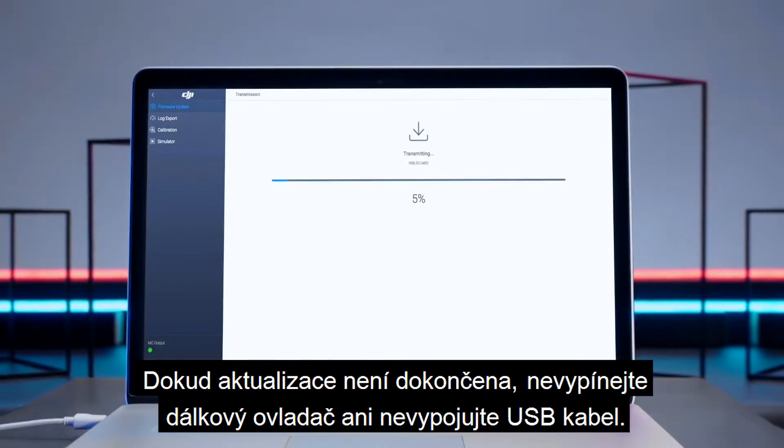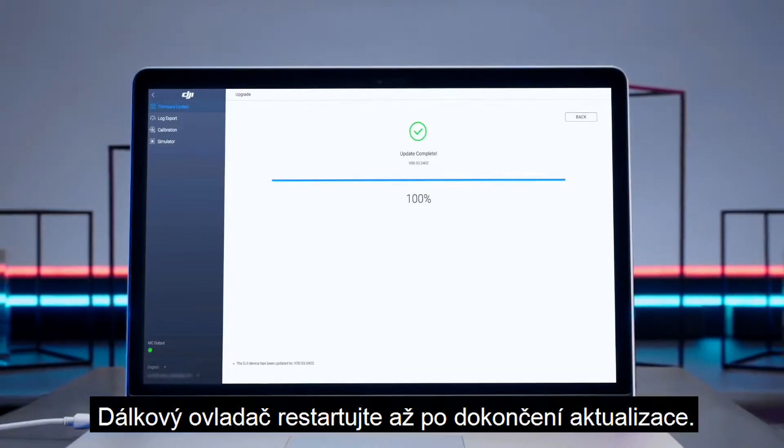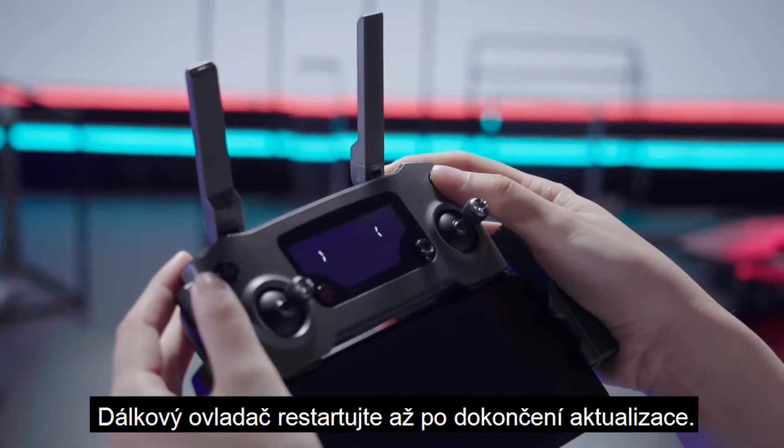Please do not power off the remote controller or touch the cable before the update is complete. Restart the remote controller after updating.